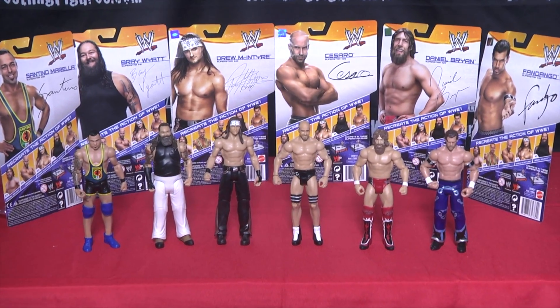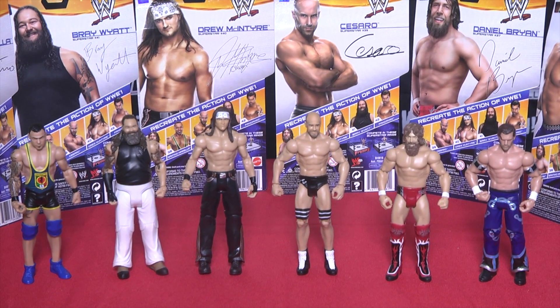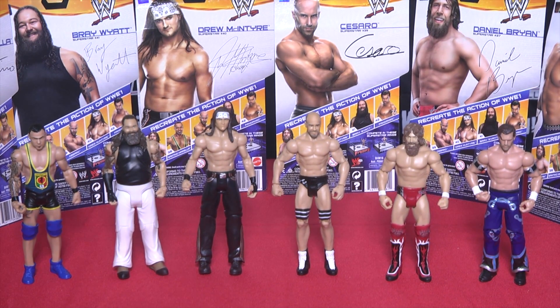Pick up Mattel's WWE Series 41 from Ringside Collectibles at WrestlingFigures.com — home of the largest selection of wrestling figures on the internet.